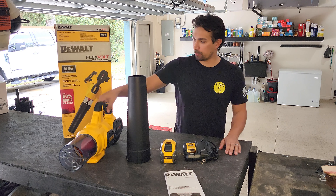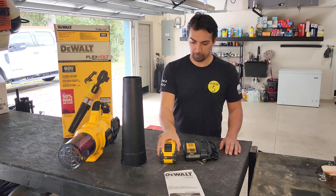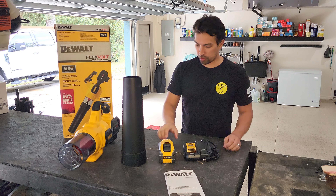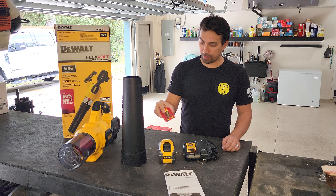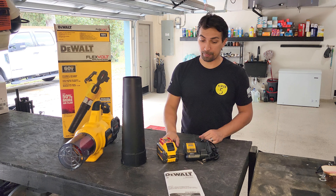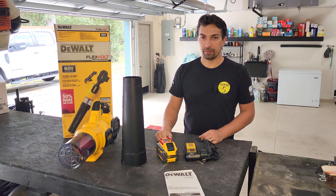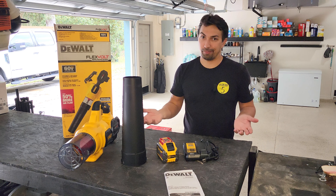Here we have it — everything in the box. We have the unit itself, we have the extension, we have a battery, a charger. On the battery came this safety device that you could transport the battery without damaging it, and of course the instructions. But who really reads instructions? I don't.